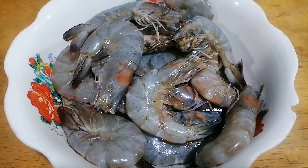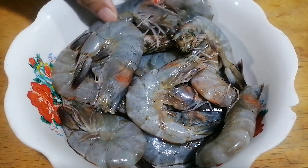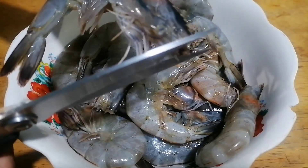And here are the ingredients. For this recipe I will be using 600 grams of shrimp. Take a kitchen scissors and snip off the tip of the shrimps.